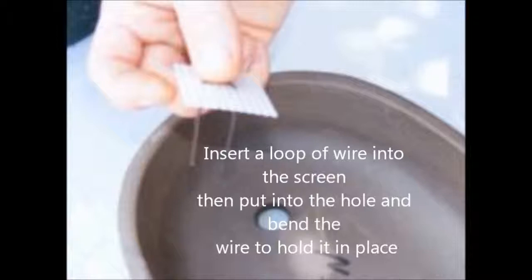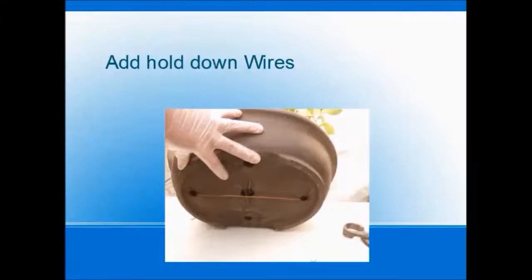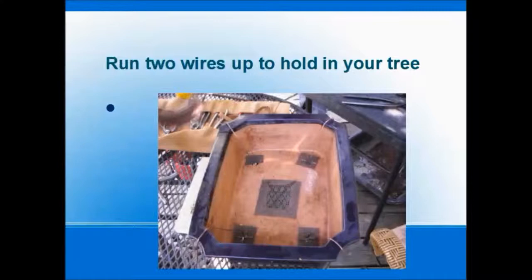When you wire the screen in, you want to keep it nice and flat on the bottom so that the roots coming around won't contact that edge and get stuck and be messy. We're also going to put some hold-down wires inside. The hold-down wires will come up through the holes in the bottom of the pot and we will splay them out like that, getting the tree ready to drop right in and tie in.